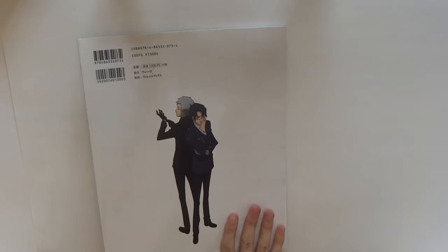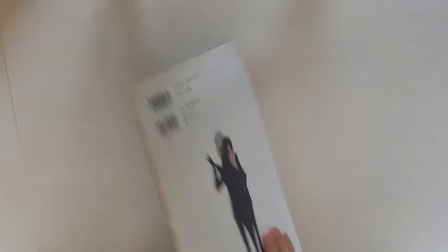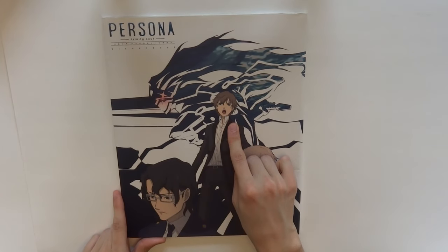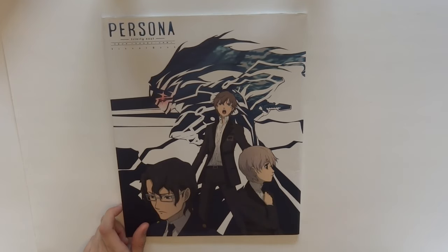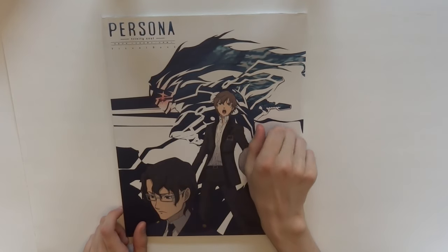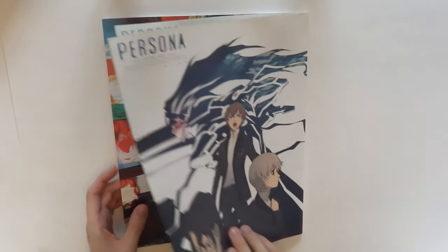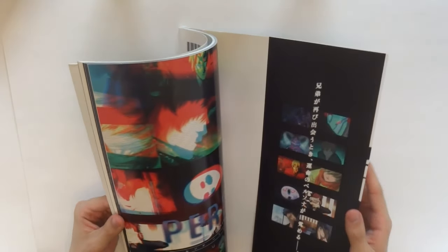So it comes right here. At the back we have Akihiko and Ryo, and then here at the front we have Kanzato Shin, Jun, and Ryo again with his persona, Abel. And as we go in, I'm not going to do the whole book because I'd like to do that in a separate video.